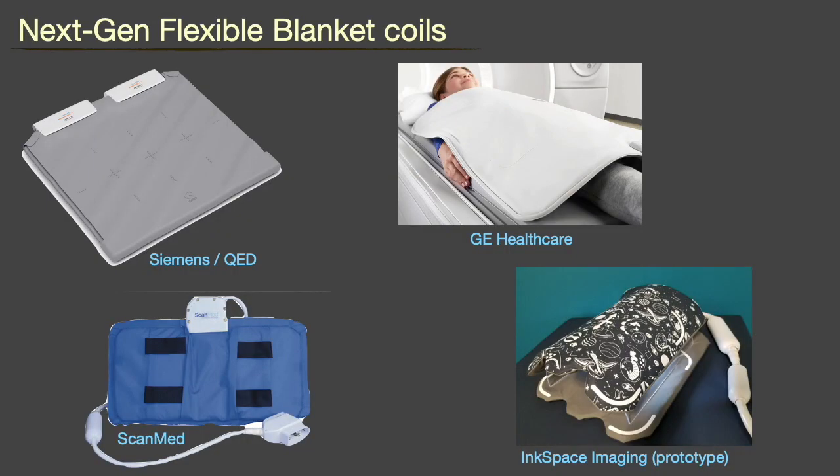With all the difficulties and challenges, it is encouraging to see the industry starting to move in the direction of ultimate flexibility. Here you can see several state-of-the-art blanket coils for adults and pediatric patients. These are definitely exciting times.